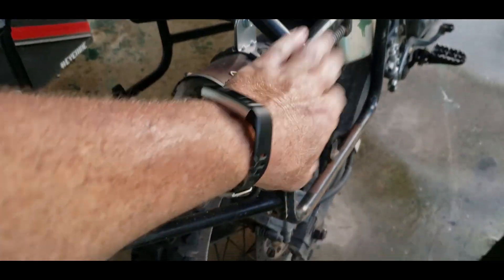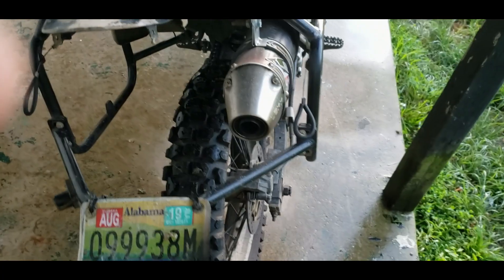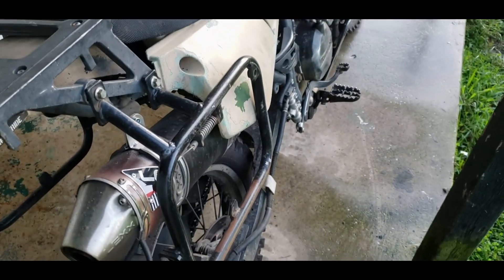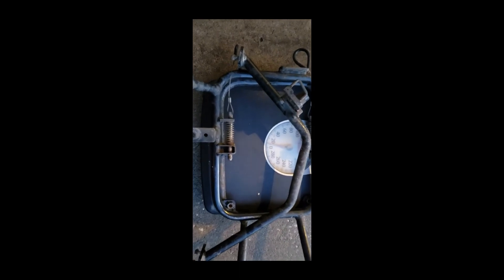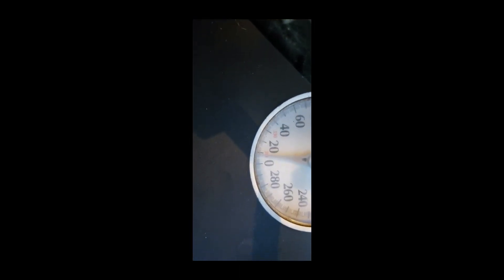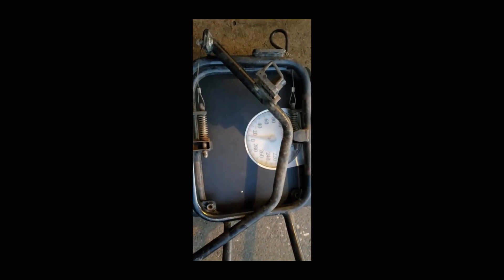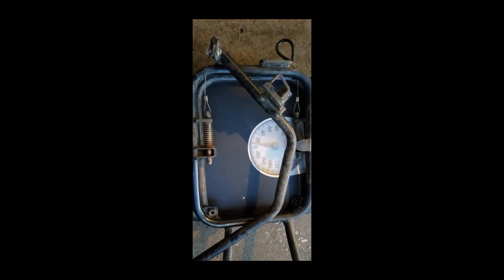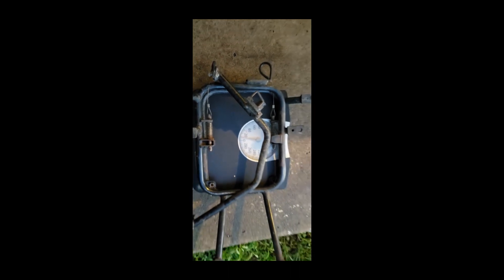Now I'll be pulling off these racks that hold the ammo cans. Let's see how much weight that pulls off, and then I'll show you what I'm replacing them with. Got the pannier racks off now — sitting right at 9 pounds. So 21 a piece for the ammo cans, that's 42 pounds, plus 9 pounds is 51 pounds just taken off the bike.